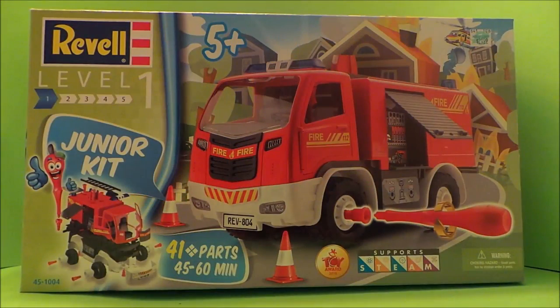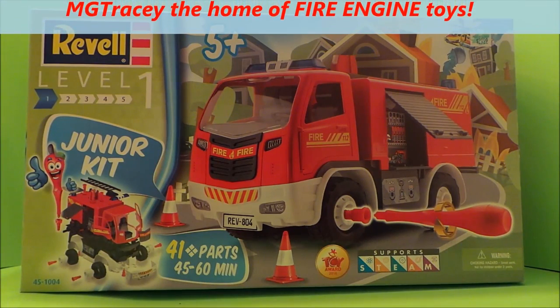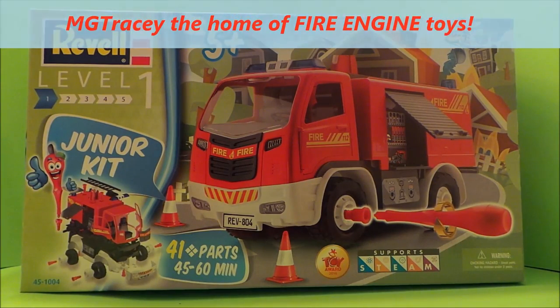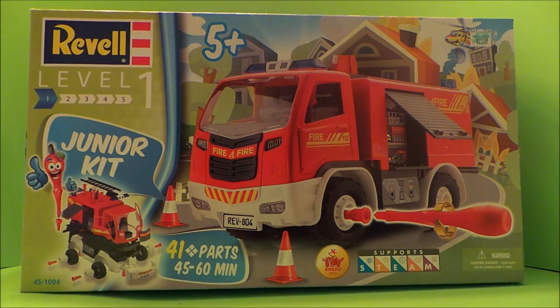Hi there guys, this is Tracy here and welcome back to the MG Tracy Club. Today I'm going to be putting together a fire engine. This is a junior kit with 41 parts and has won a toy award for 2016. It also supports science, technology, engineering, arts and math.